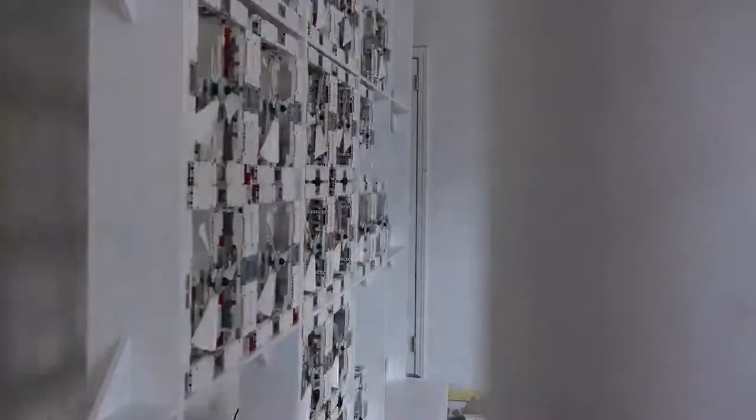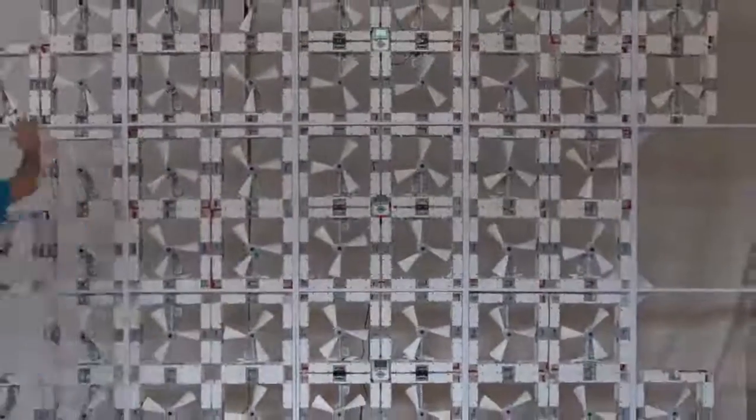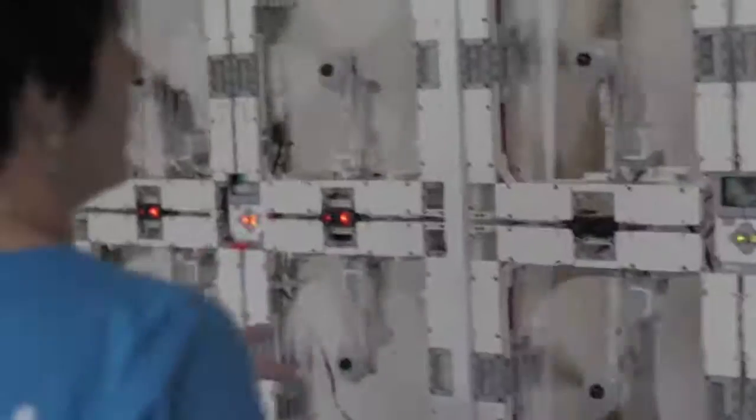The idea was to make a wall of working fans out of LEGO Technic. Seeing the project grow and come to this final result is the most fun part. My name is Marc-Andre Bazurki, and I'm a LEGO maker.